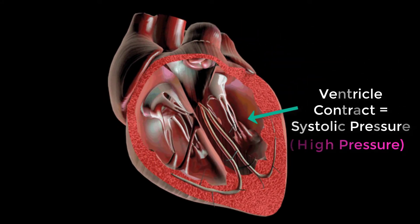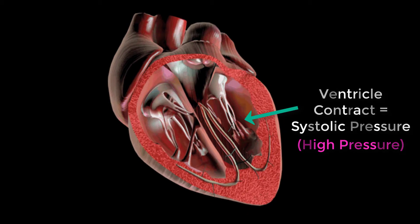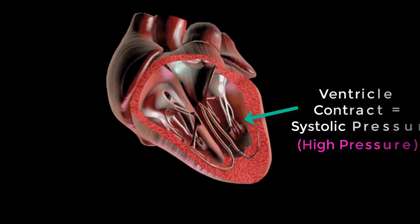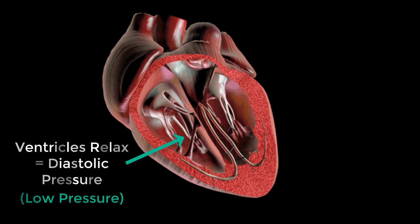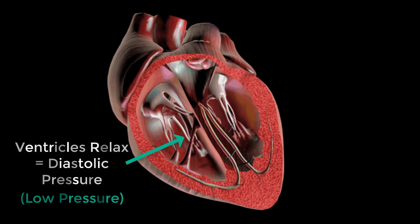When the ventricles contract, blood pressure is relatively high. This is called the systolic pressure. When the ventricles relax, blood pressure is relatively low. This is called diastolic pressure.